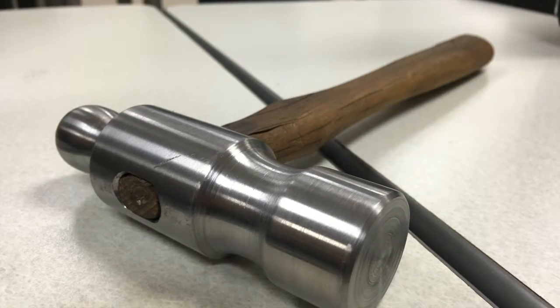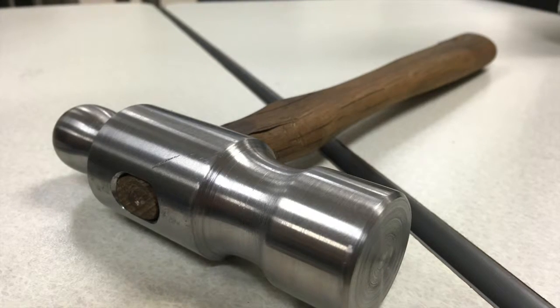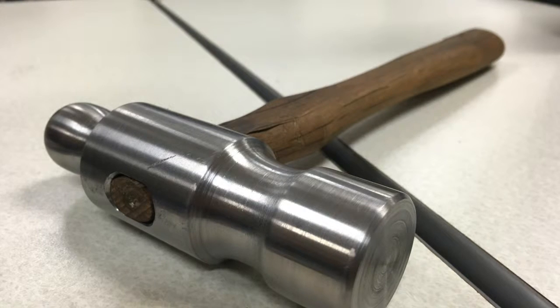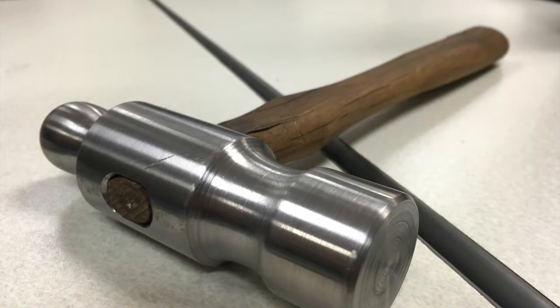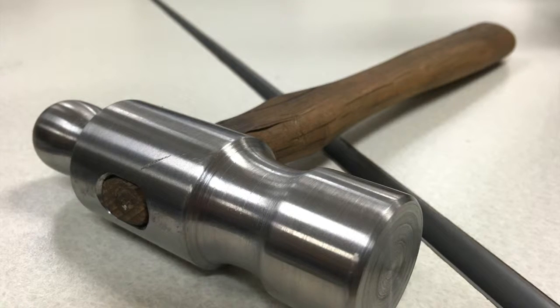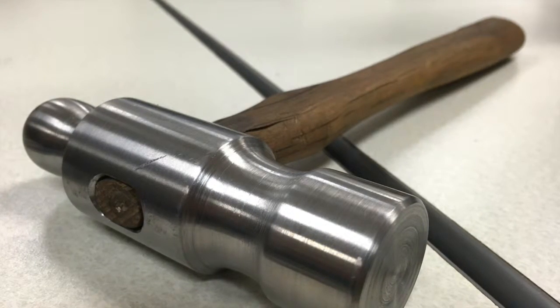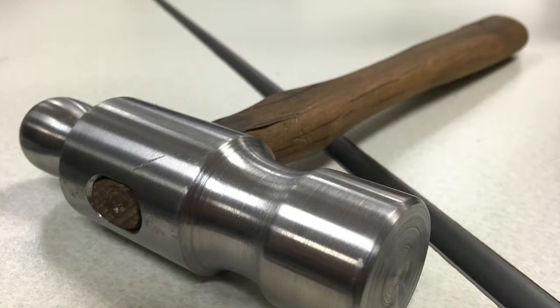The final step is to put the wood handle into the hole of the hammer that we made. For this you are going to need a lot of force, so you can use another hammer to hit it on the base. Keep hitting it until you see that the wood handle is fitted. And that's it — you now have a hammer made by you.